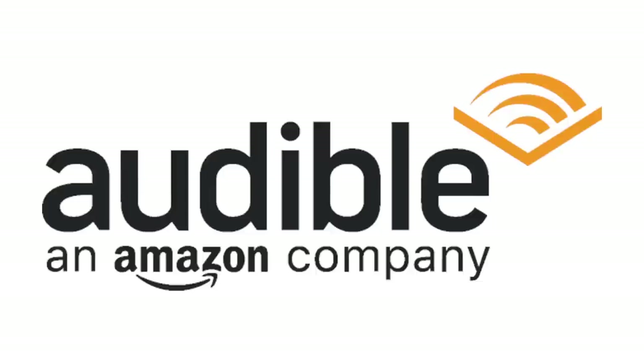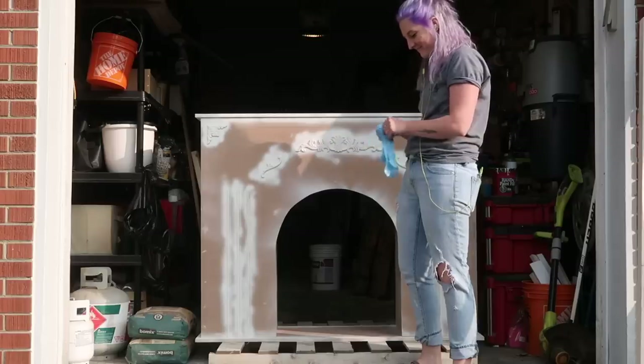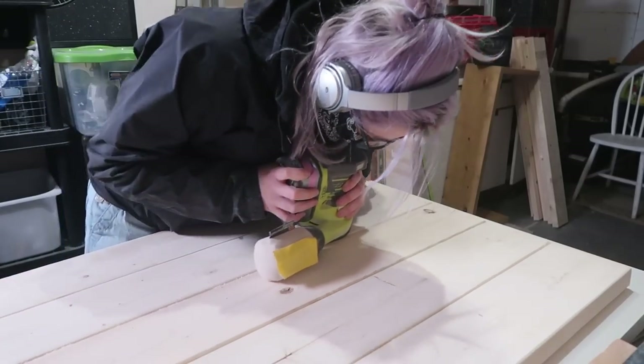Before we jump into this video, I just want to send a huge thank you to the sponsor of this video, which is Audible. You guys will notice that I wear headphones a lot in my videos, and that's because I'm always listening to audiobooks or podcasts. So when Audible asked me to team up, I was like yes — but I'll get into that a little bit later. In the meantime, let's get upcycling.